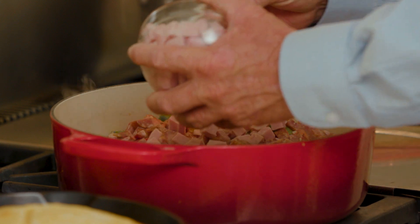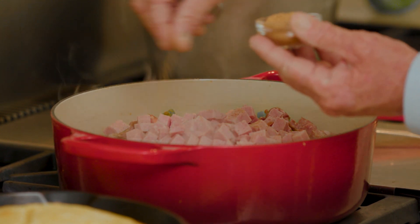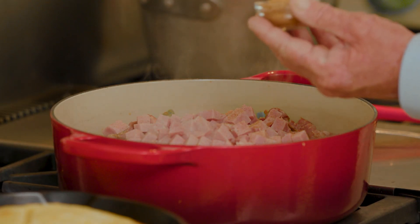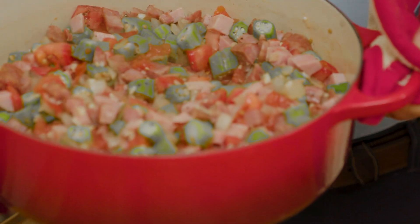Local andouille. And then the crowning glory is the ham — the diced Jones' ham. This is a Cajun seasoning. We're just going to add a little bit on the top, just a little bit for right now. And as we add the shrimp, it's going to soak up a lot of the seasoning. It's not going to be overbearing.